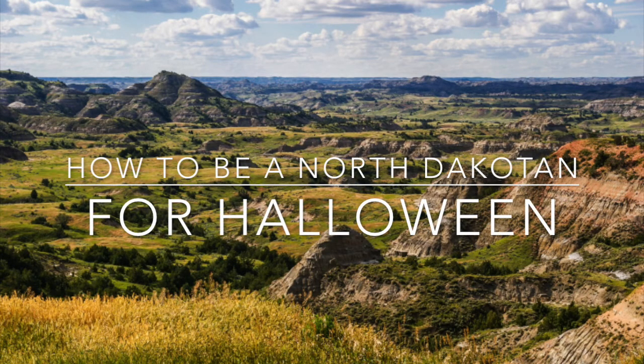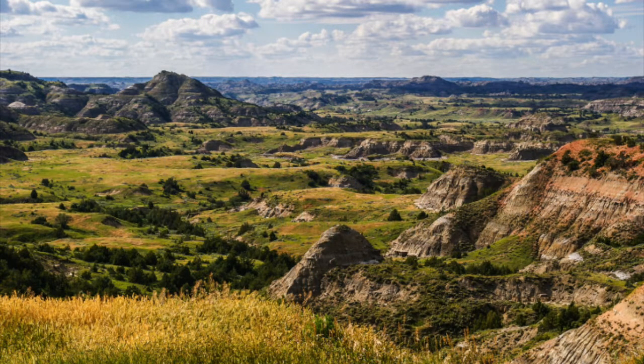Here's how to be a North Dakotan for Halloween in four easy steps. Step one: get a bison shirt. Not bison — Bison!